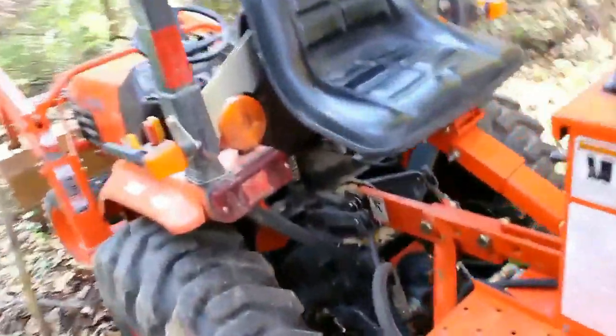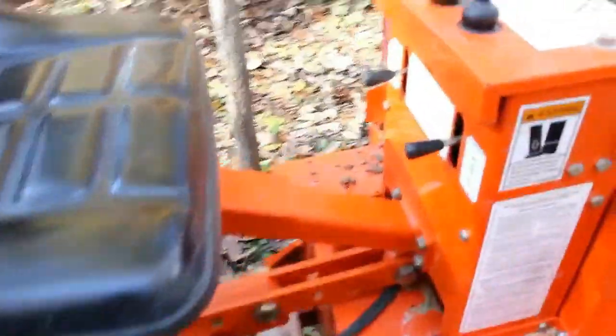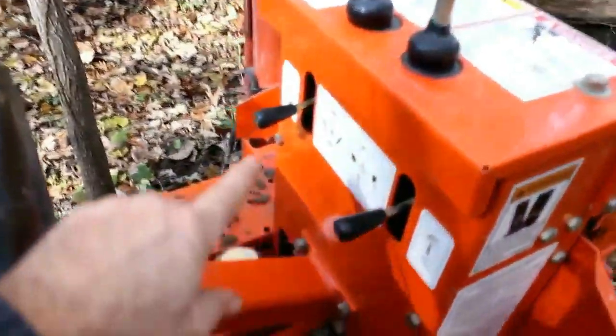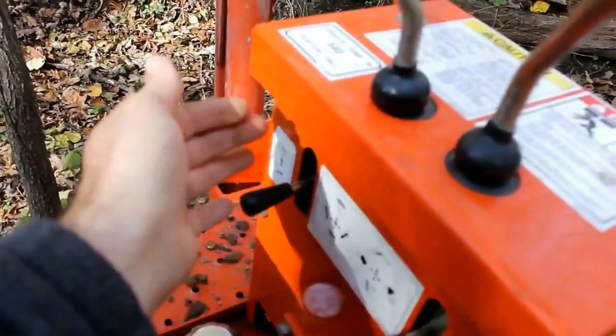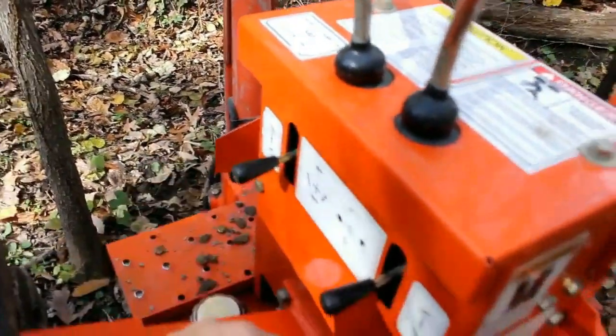Inside the operator station, you'll see these two horizontal levers, and these control the stabilizers. These will raise and lower the stabilizers when you're getting set up.